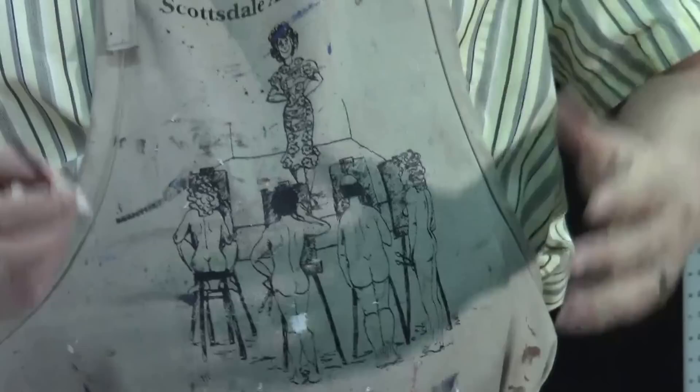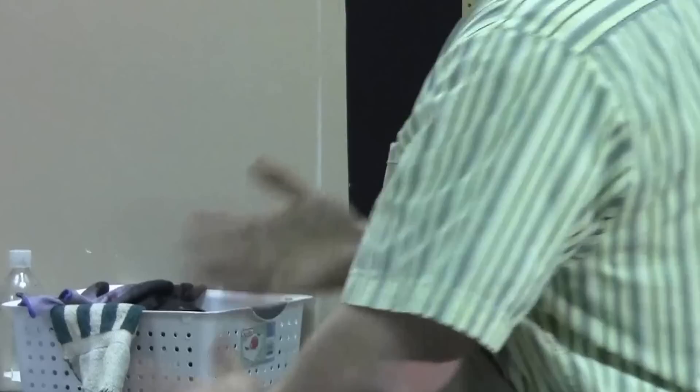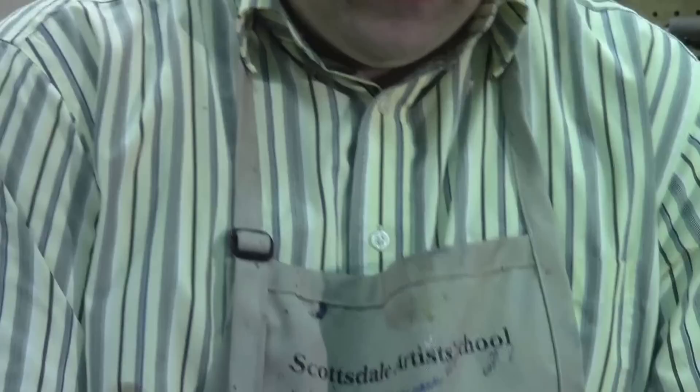The tool that most printmakers use to create a dry point is an etching tool. Here you can see one that a student has wrapped tape around to give a little more grip. You can also stick cork through it if you have a hard time gripping something like this. If you're looking at them from a store, they come in a shape like this. The nice thing about this particular etching needle is that on the back side it has a burnishing tool.